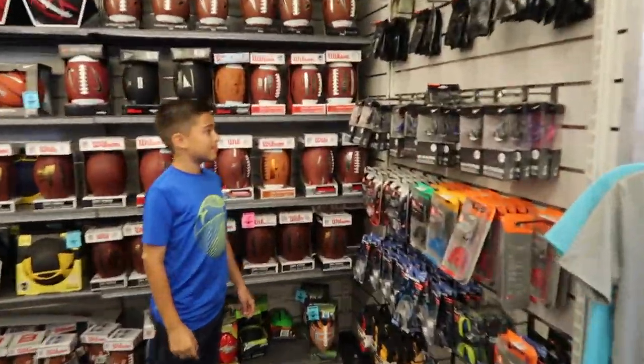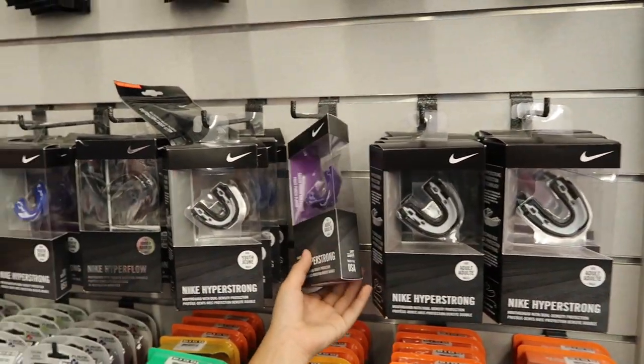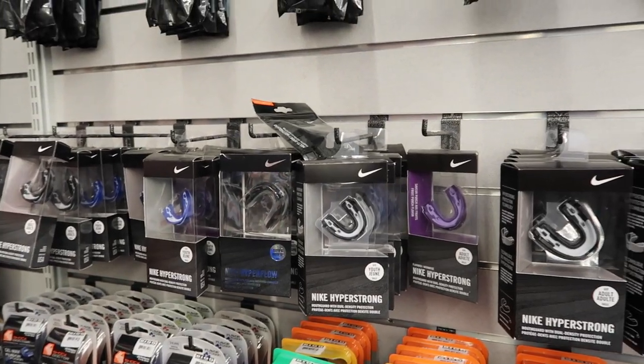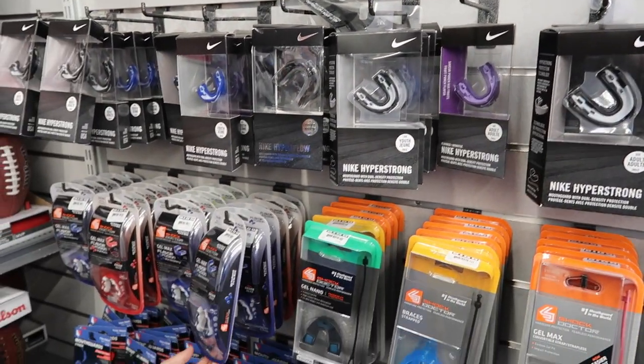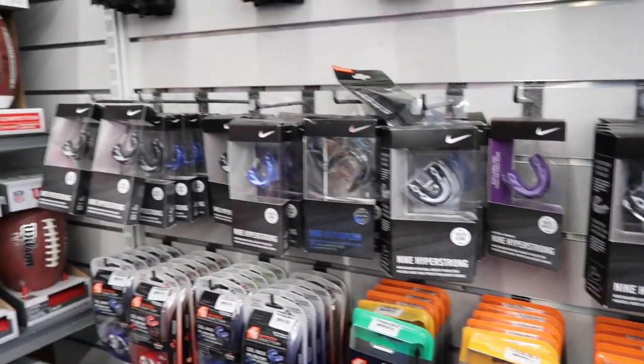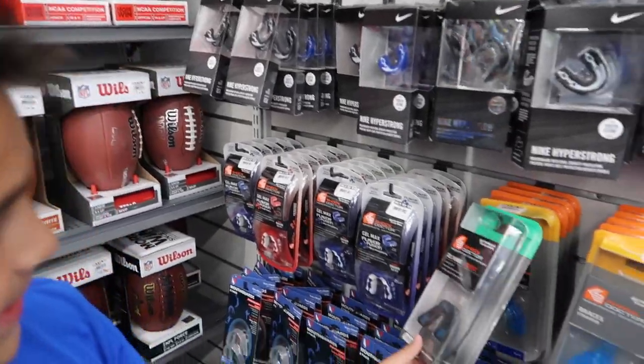Looking at mouth guards. Damien wants a purple one, but Dad points out his team's going to be the Seahawks — and Seahawks are green, not purple. They don't have green ones so they settle on getting a black one.